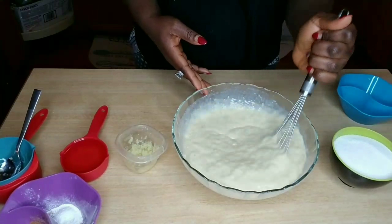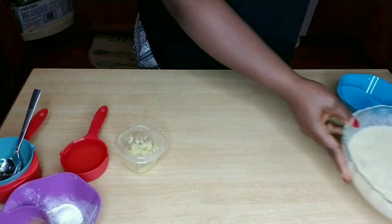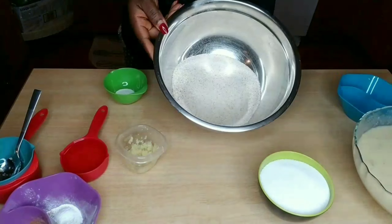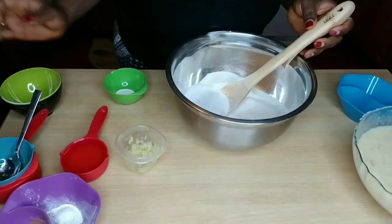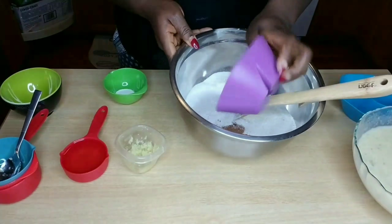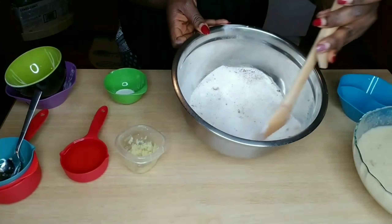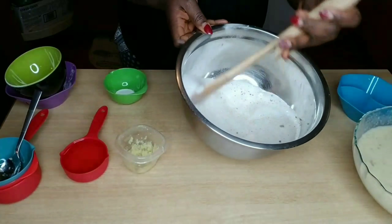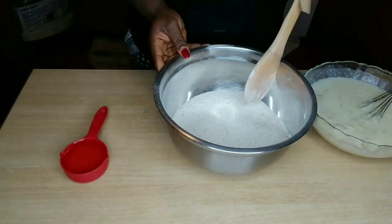Right now I'm just going to mash my banana with my masher because I didn't feel like blending it — didn't want to do too much extra work. I'm going to mash it to the point where there are some lumps but not a lot — nice and creamy with just a little bit of lumps in there.